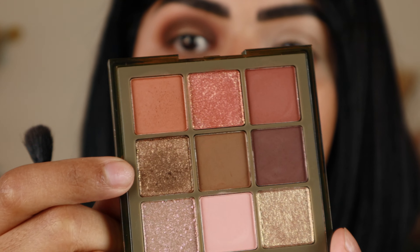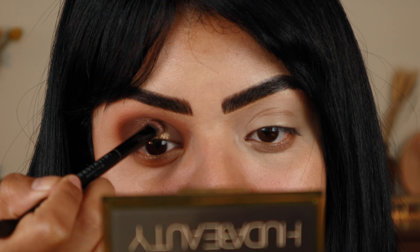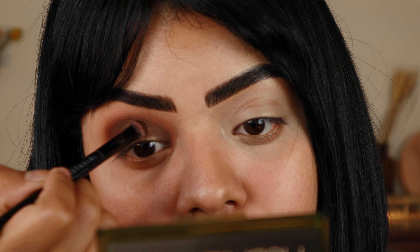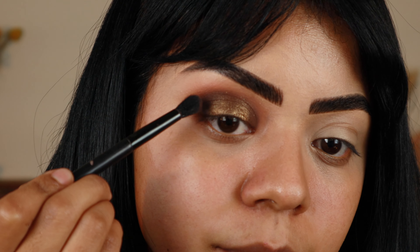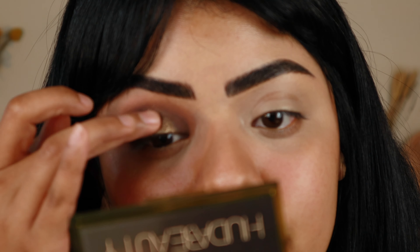Now I'm going to take this olive shimmer shade right here and use a slightly damp brush — this is one of those brushes that comes in the Anastasia palettes, and I'm using the smaller end. I did wet it a little bit with some setting spray. I'm just going to apply that on the lid, right in the center, right where we want that pop. Now going back in a little bit with that darkest shade, just cleaning up wherever I put too much of that shimmer. Now just taking this lightest green shimmer here and tapping that directly on the center of my eye, right where we really want that glow.